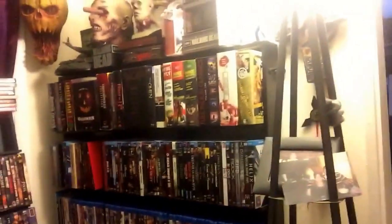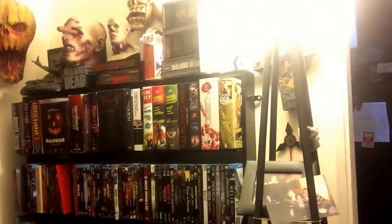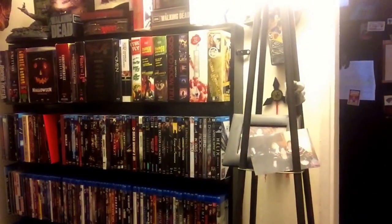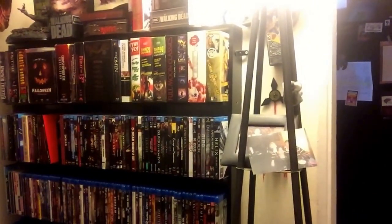Now, over here I'll go to my section. This DVD shelf cost me about $100, maybe $80 or so, and it holds about 420 DVDs. Right now I've got them all on my Blu-rays over there.